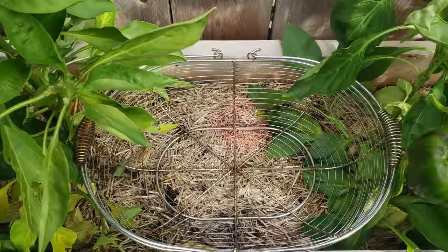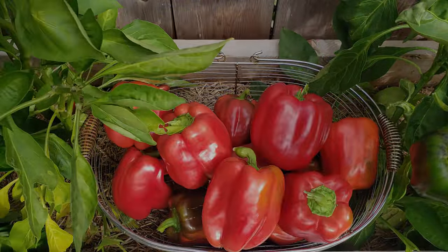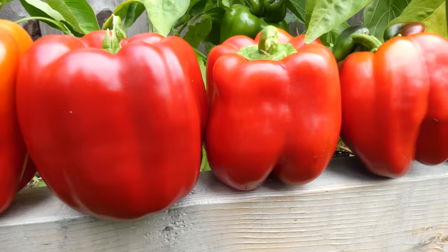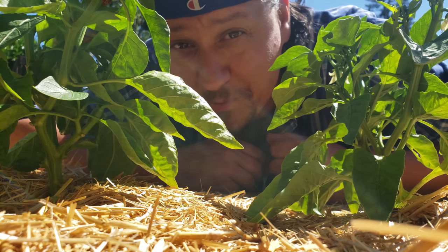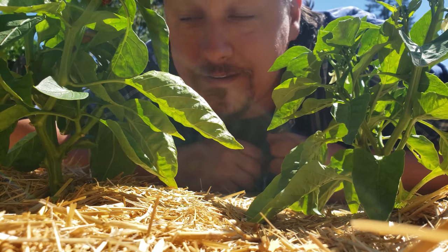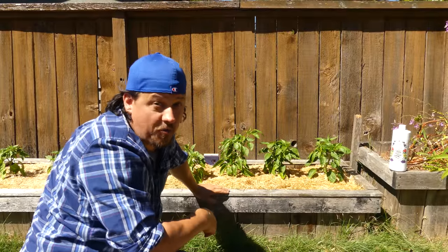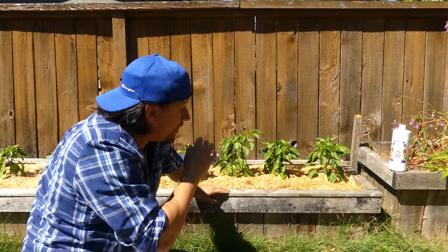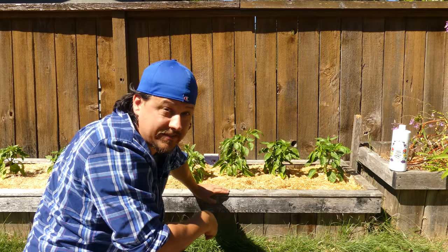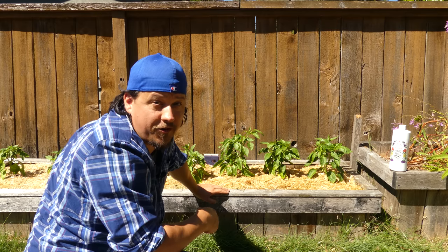Pepper plants are highly prolific, but there's no such thing as a free lunch. If we're taking this much out of the garden, we're going to have to put something back in as well. When grown as an annual, peppers are a two to three month crop. These guys are about halfway there, and feeding them started almost right away. So let's take a trip back to the start when I first planted these guys and cover step by step how to feed and fertilize your pepper plants right up to the harvest.